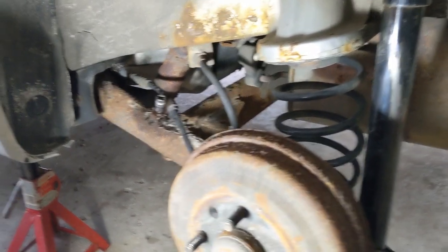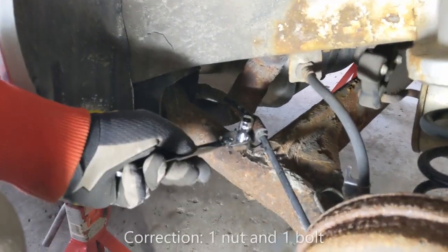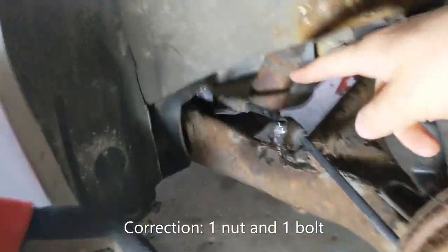We're here on the driver's side and we're going to start with taking the two 10mm bolts that hold up the parking brake cable. The first one's there and the second one, as before, is in the bracket there.